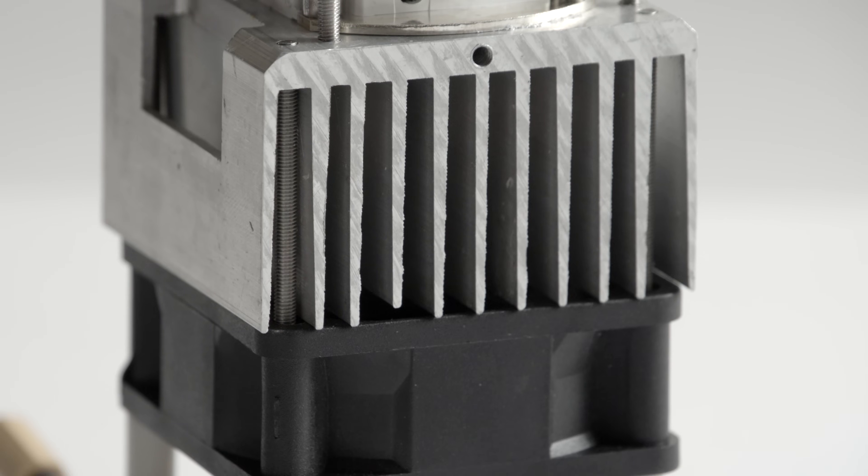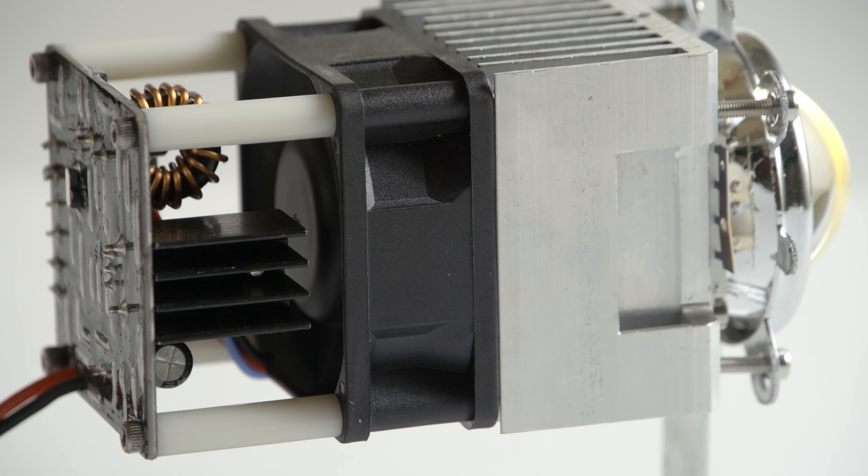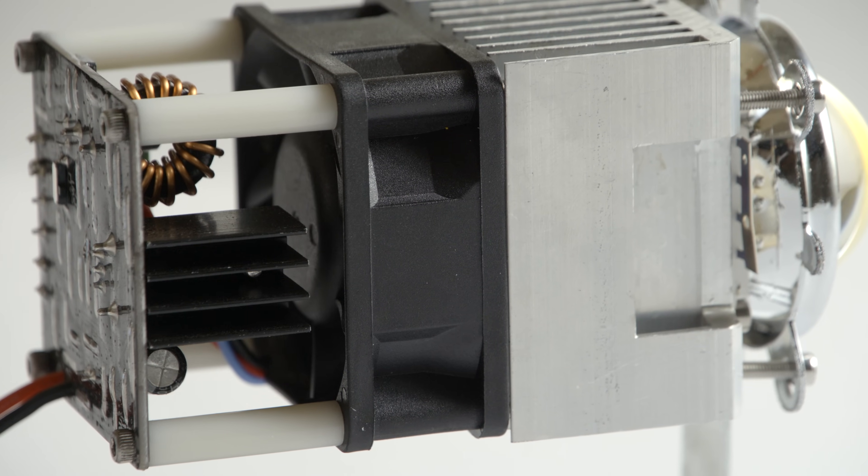The cooling system couples a small and efficient heatsink with a powerful brushless cooling fan to make the modules as compact as possible.